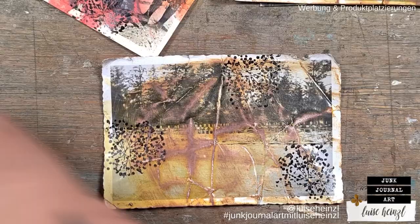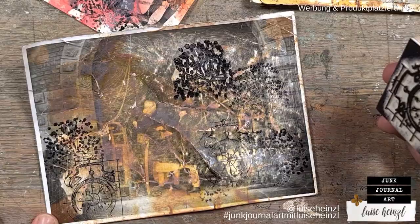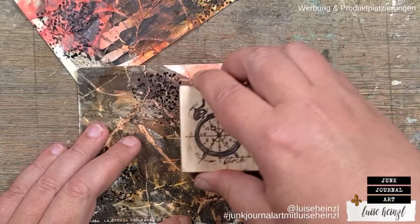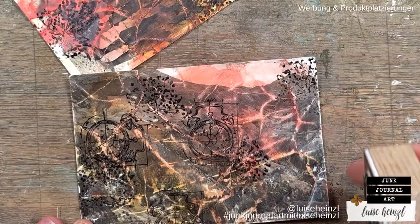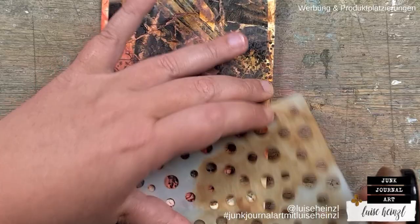You can use nearly every stamp that you like. As you can see, I've mixed things up a bit here. I'm using this clock stamp to get some lines and more interest to the background. Even script stamps would work really well, or the Field Notes stamp set by Tim Holtz — many of you know that one. Some numbers would be great too, but I didn't want it too wild, so I stayed with just two kinds of stamps.